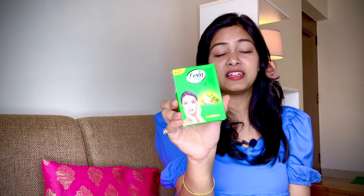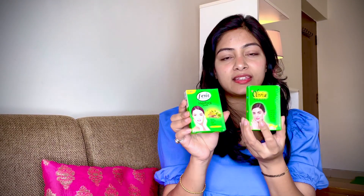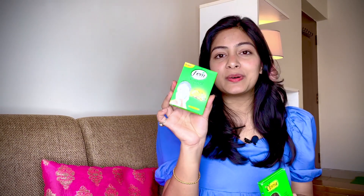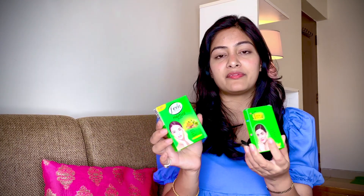आप ही के जैसा सोचती थी मैं, but फिर मेरी एक friend ने मुझे introduce करवाया Fem Naturals की bleach से। So this is a really nice bleach — a natural herbal bleach, and it is gentle and safe on the skin। Today in this video I am going to compare Fem bleach with Olivia bleach, and I'll tell you कि मुझे Fem Naturals क्यों ज़्यादा पसंद है।